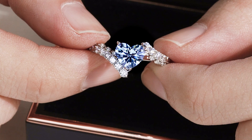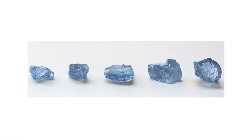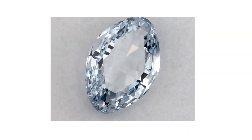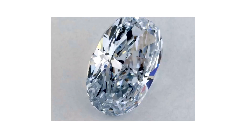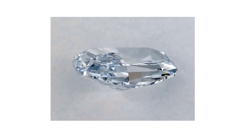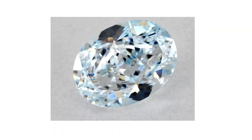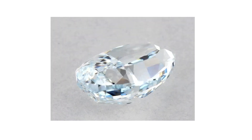Before we dive into the details of this stunning diamond, let's talk about natural fancy colored diamonds for a moment. Natural fancy colored diamonds are usually fully cut to retain as much weight as possible, which results in a dull appearance due to severe light leakages. This would also affect the hue of the diamond, causing unevenness in color distribution in areas of light leakage, appearing glassier and paler than areas with stronger light reflection.